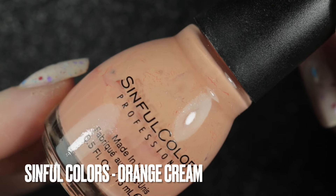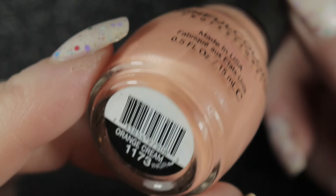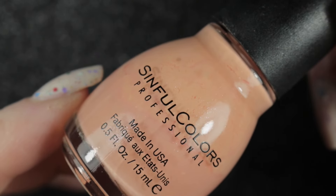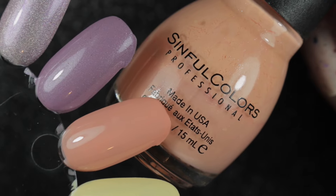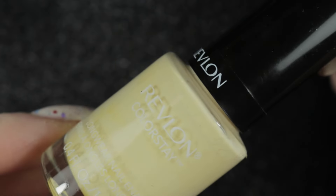Then we have Simple Colors Orange Cream, and this is not a color I would normally choose to wear for my nail polish rack, but I have got some ideas for manicures and this is one I picked for a specific manicure I have in mind. If you want to see those as I do them, you can head over to my Instagram page; if not, I will do a little recap at the end of spring of everything that I've used.